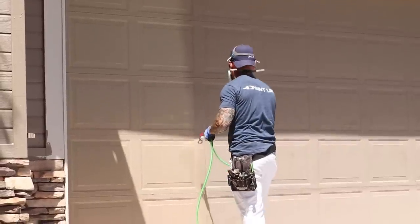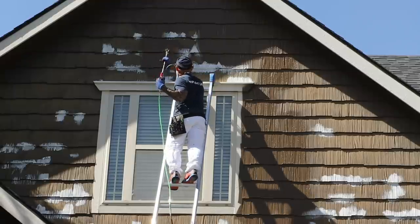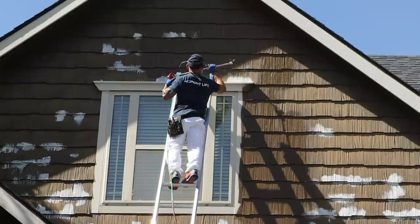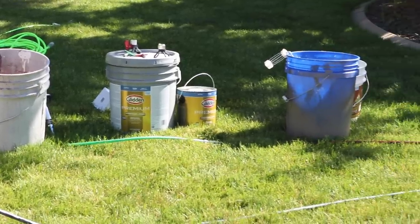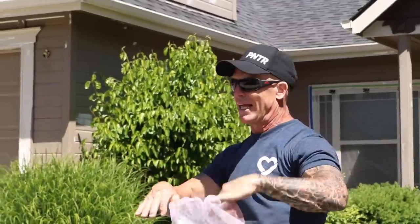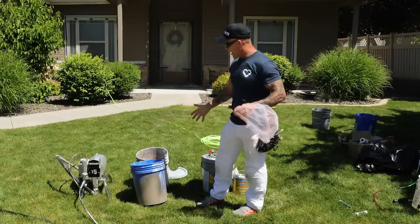Yesterday I was spraying the garage doors and gables and I did not strain the paint, which we're very accustomed to not doing. A lot of spitting, a lot of issues — so I'm going to strain the paint today and see what we get. I'm going to be using Glidden's premium exterior paint and primer. I typically use a five gallon bucket strainer. I like these instead of the ones that sit on top because it takes too long for thick paint to run through. I can fill it up, squeeze all the paint out, and I'm ready to go.